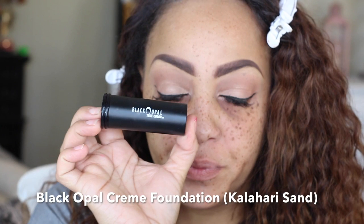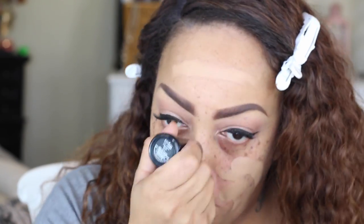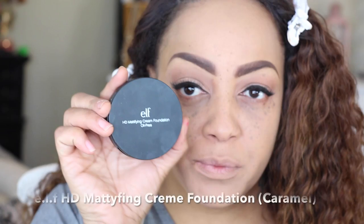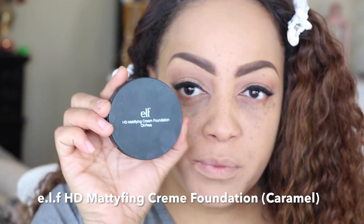On to my face — I'm going to use the Black Opal Foundation Stick in Kalahari Sand as my first foundation. It's a little too light for me and makes my skin look a little flat, so I'm going to use my Sedona Lace flat buffer brush to buff it all into my skin around my hairline and so forth.